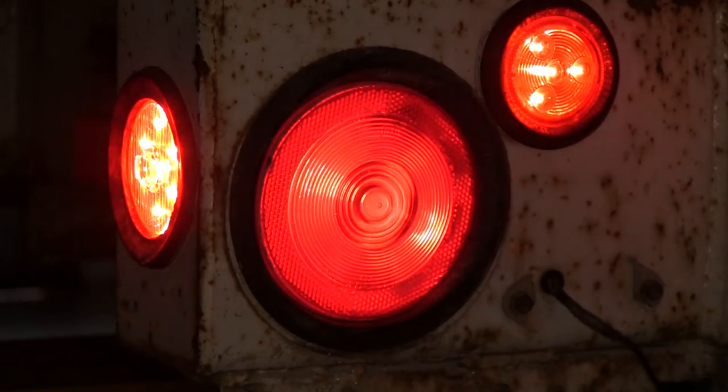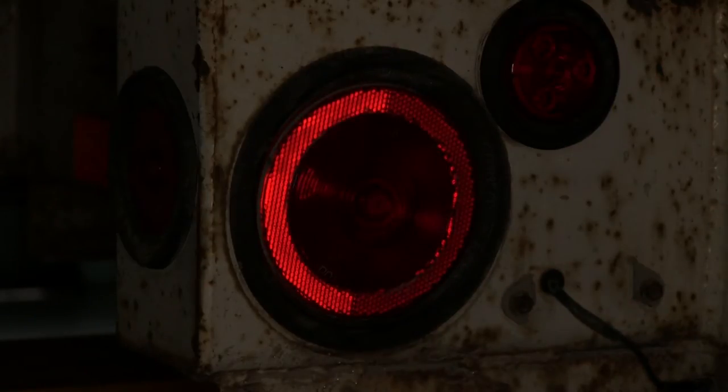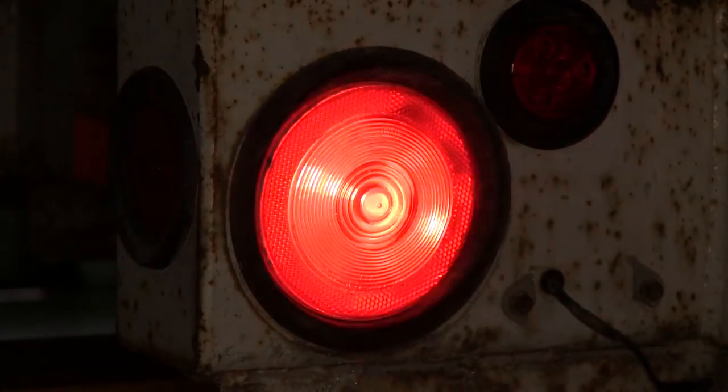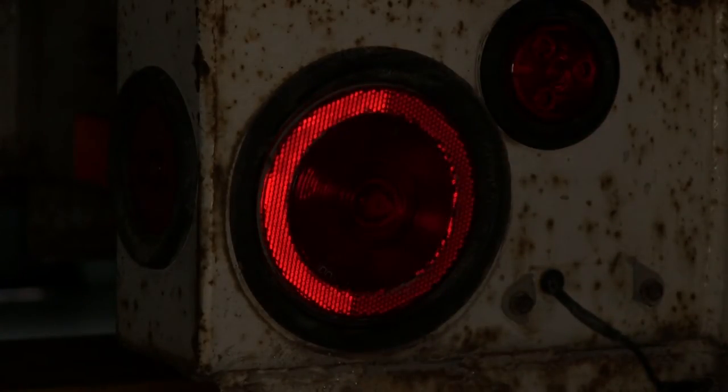Here's what our running light circuit looks like. Next we'll show you the blinker and finally the brake.